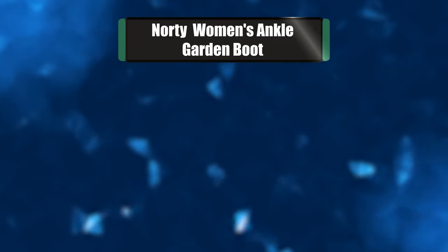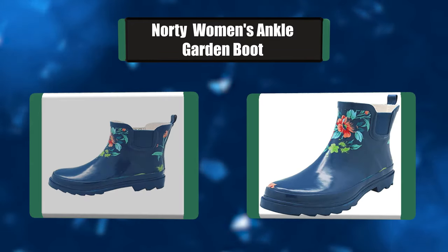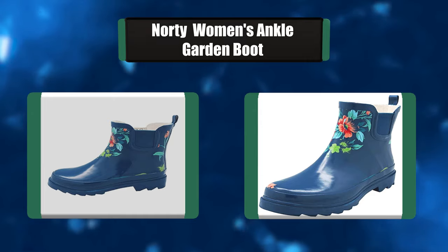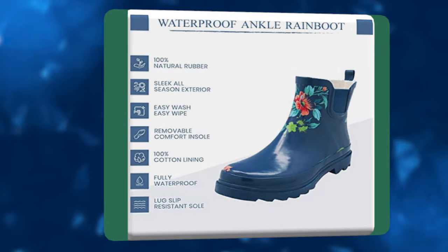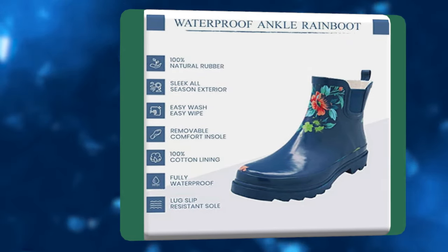Number 3: Norty Women's Ankle Garden Boot. Bad weather can strike at any second, and when it hits you need a good, strong pair of boots to keep your feet cozy and dry. Norty Ankle Rain Boots are absolutely perfect for any tough weather condition, whether it's raining, snowing, or muddy underfoot. The high-quality natural rubber material is incredibly water-resistant.